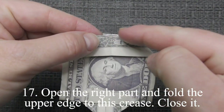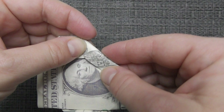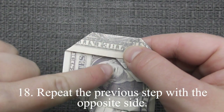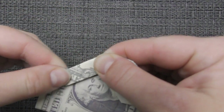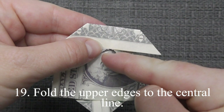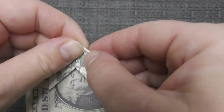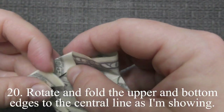Open the right part and fold the upper edge to this crease. Close it. Repeat the previous step with the opposite side. Fold the upper edges to the center line.